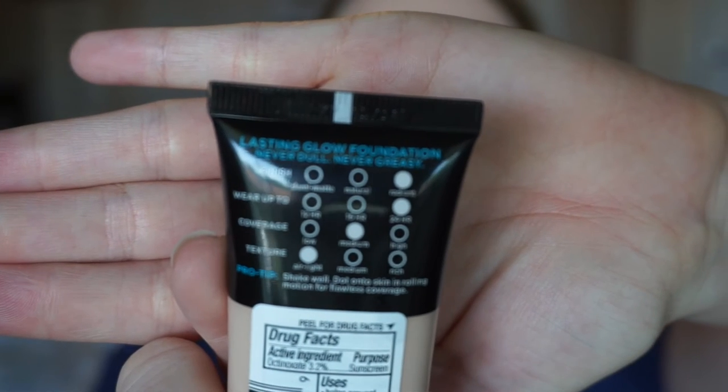I bought shades 201 Classic Ivory and 202 Classic Neutral — I didn't know which shade I'd be between those two. I also picked up 204 Natural Buff just to see if it would be a good fake tan shade. I went ahead and got it because I figured it would sell out. On the back of the foundation it says: Lasting Glow Foundation, Never Dull, Never Greasy, Radiant Finish, Up to 24 Hour Wear, Medium Coverage, Air Light Texture. Pro tip: shake well, dot on the skin in a rolling motion for flawless coverage.